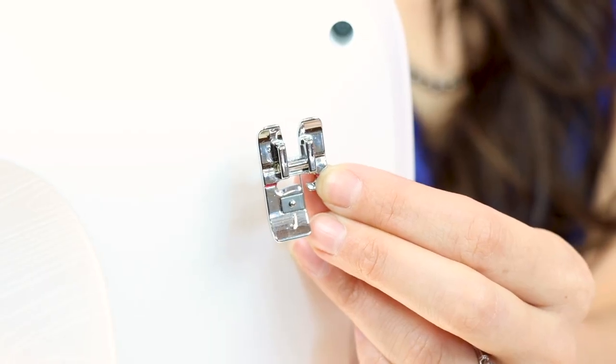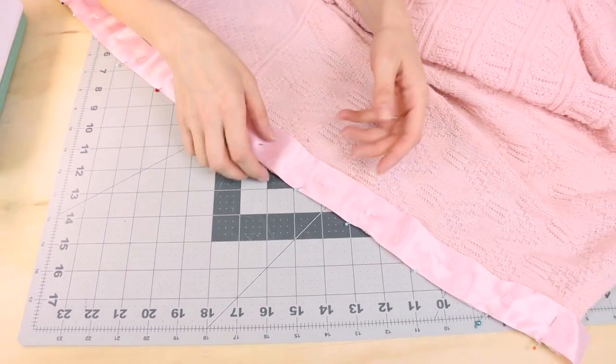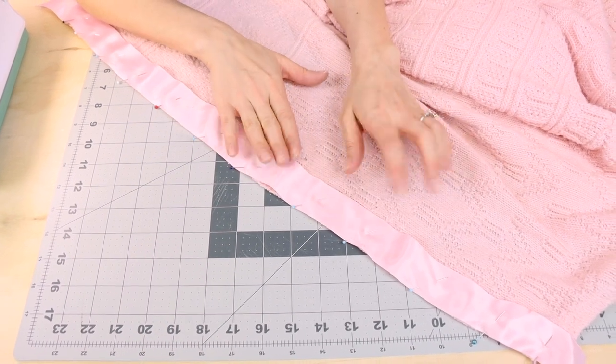Today I'm going to be using the Husqvarna Viking Designer Epic 2 Sewing Machine. I'm also going to be using an overcast stitch and the J-foot, so make sure you put on your J-foot and switch to the overcast stitch. Now we're going to sew the ribbon to the sweater and overcast it — it's going to bind the raw edge of the sweater and sew down the ribbon at the same time.